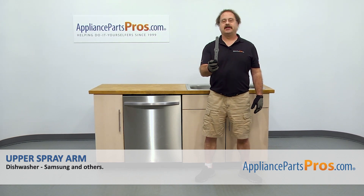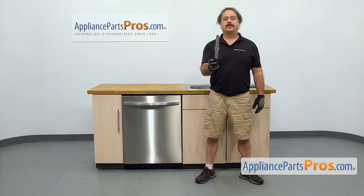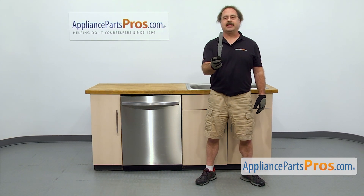In this video we're going to show you how to change out the Samsung dishwasher upper spray arm. It's going to be a very easy repair and it should only take a few minutes. If you already have one of these, great. If not, you can click on the link below or get it at AppliancePartsPros.com.